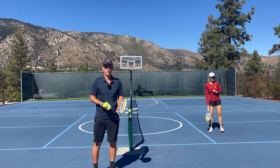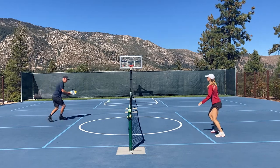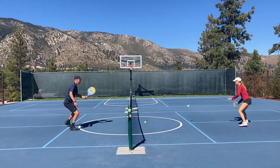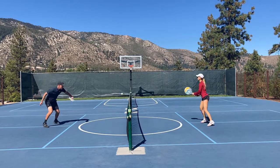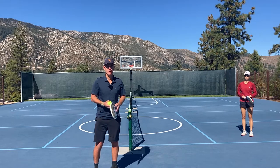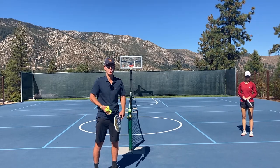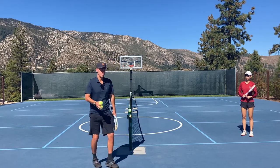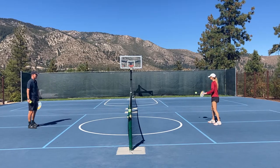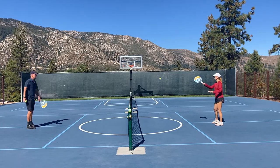Here are some ways to make your short court warmup more meaningful. When we get out there, if we actually have a focus in mind, we can improve our game even in the short court warmup. I'm going to show you some examples of different things that you can do. Rather than just getting out here and hitting the ball back and forth without really moving my feet or using great technique, I can actually give myself a goal.